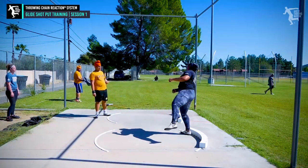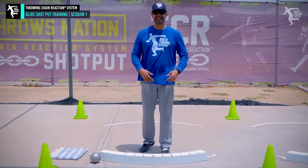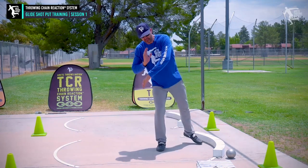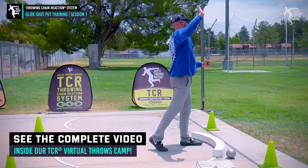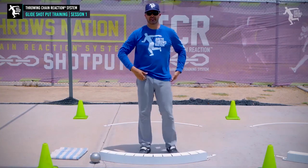We're going to start out just like we did with our discus and rotational shot, focusing on the glide today. The glide is going to have that block — we have a higher angle of release. We're going to be talking about how we open the block arm differently, how we pull down, how we want to stay on that line and feel that extension, so we get that nice high-up delivery.